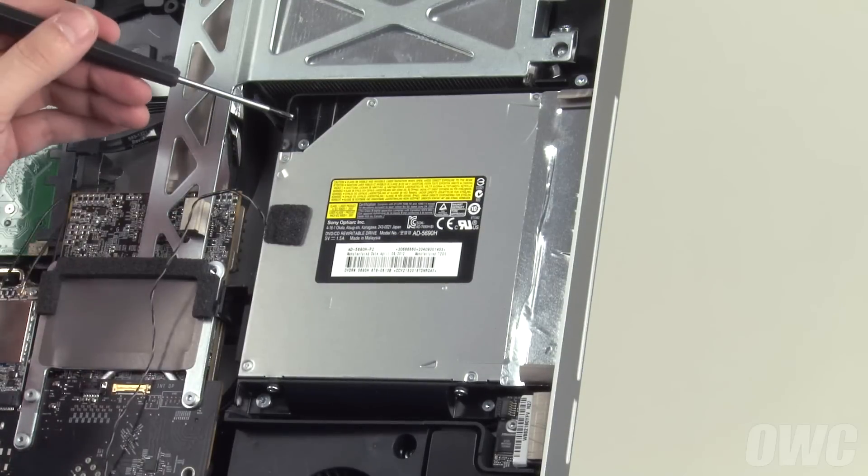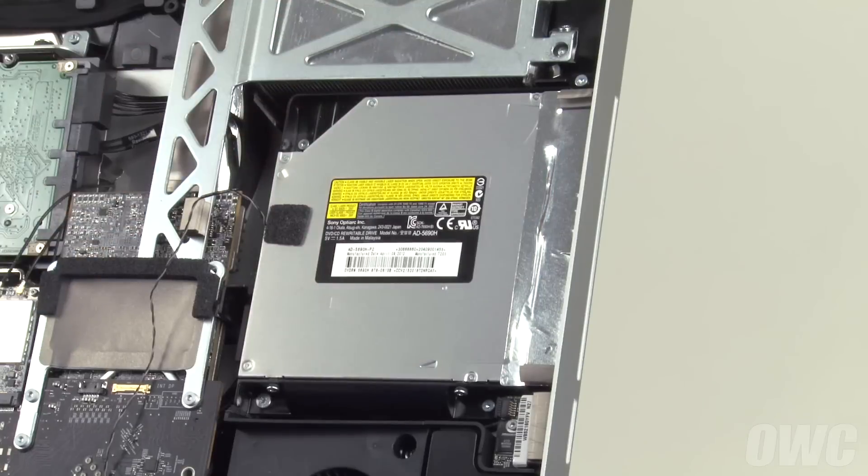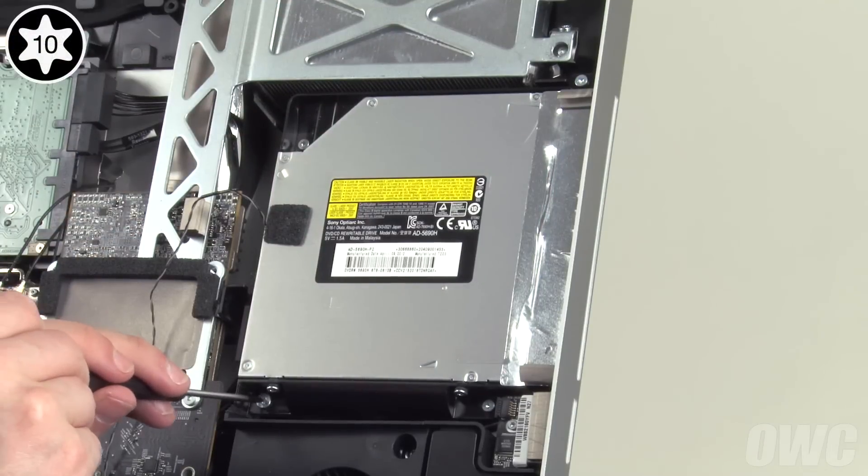Next, remove these four Torx T10 screws. Note that the screw in the lower left corner has a larger top than the other three.